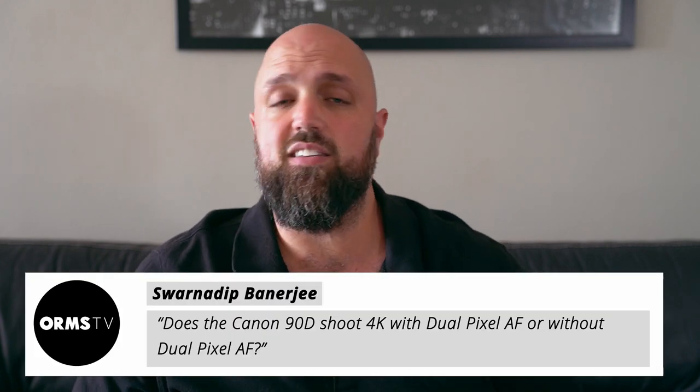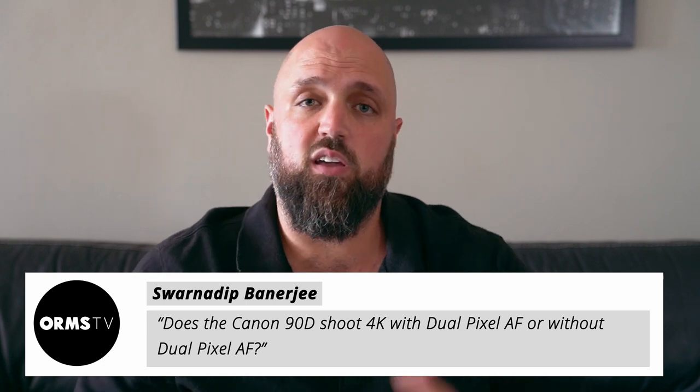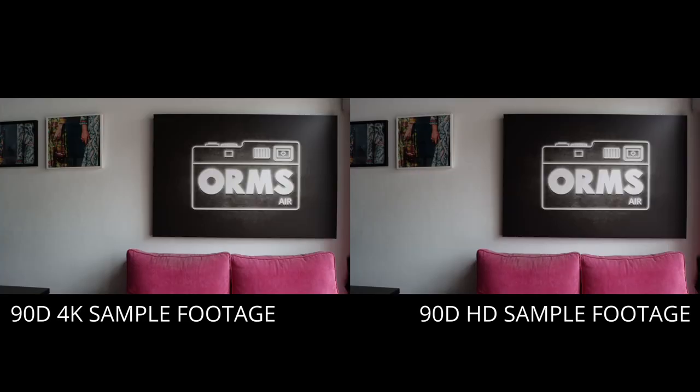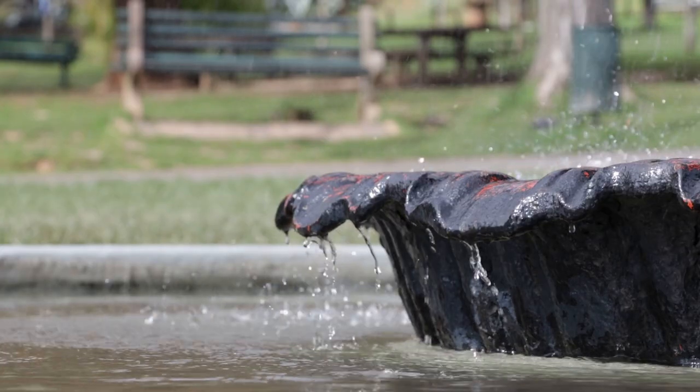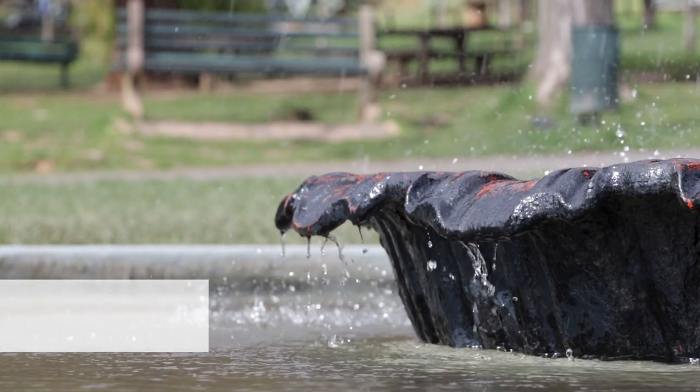My first question comes from Shwarnadip, who would like to know if the 90D has dual pixel autofocus when recording in 4K video. That's a simple one — yes, it absolutely does. Canon's dual pixel autofocus is available when shooting 4K video or full HD. The only mode where it is not available is if you are shooting in the ultra high frame rate full HD, but in 4K video, you definitely have dual pixel autofocus.